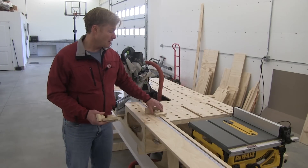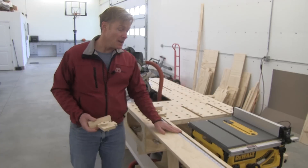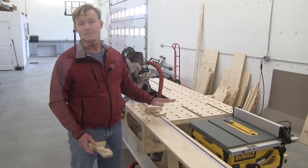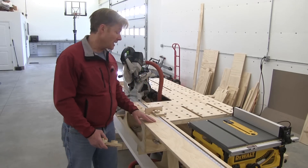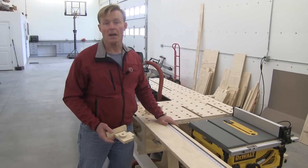I needed to have a flush track for my flip stops to run in. It was important that I not have anything protruding above the surface, so I needed to have a T-track. I looked around, and to get an 8-foot T-track for the right and an 8-foot for the left, delivered to my door, was about $136.